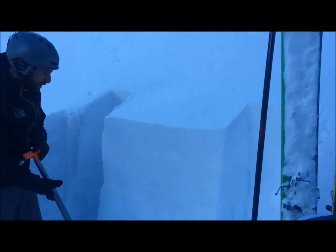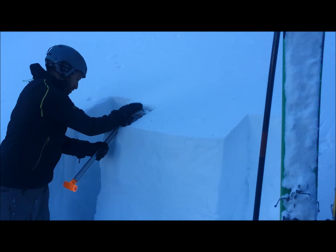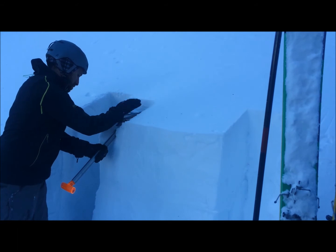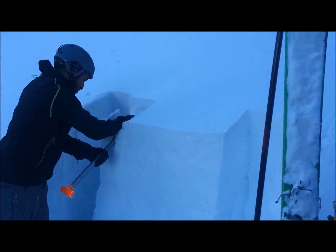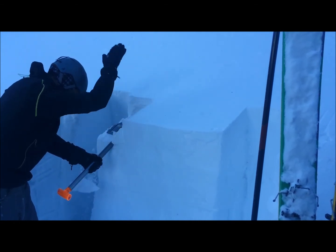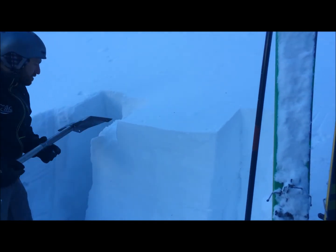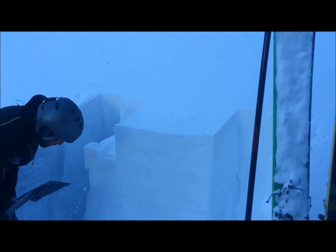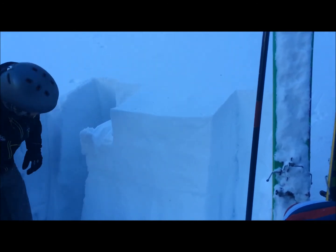We've isolated the extended column test here, and we're going to see what we got. So there we had a break in the block. I'll just go ahead and whack on it and see if we get anything to go. So there it broke on that bottom weak layer that we were thinking we might fail on.